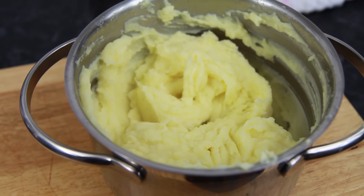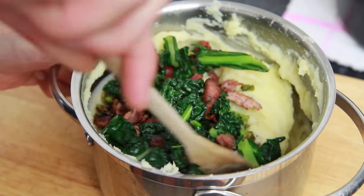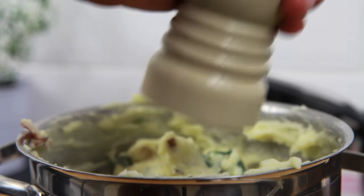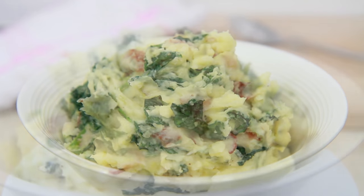When you're left with a nice smooth mashed potato, take the spring onion, bacon and kale or cavallo nero we fried earlier, add it to the saucepan and mix it in. Finally, check for seasoning, then this really tasty Colcannon recipe is ready to serve and enjoy for up to four people.